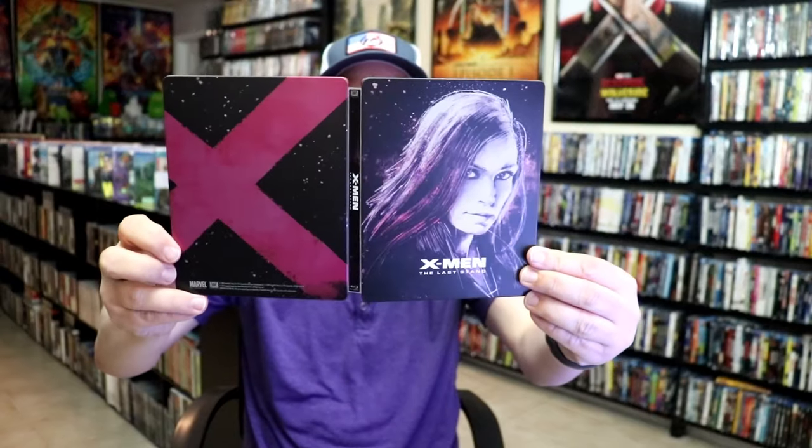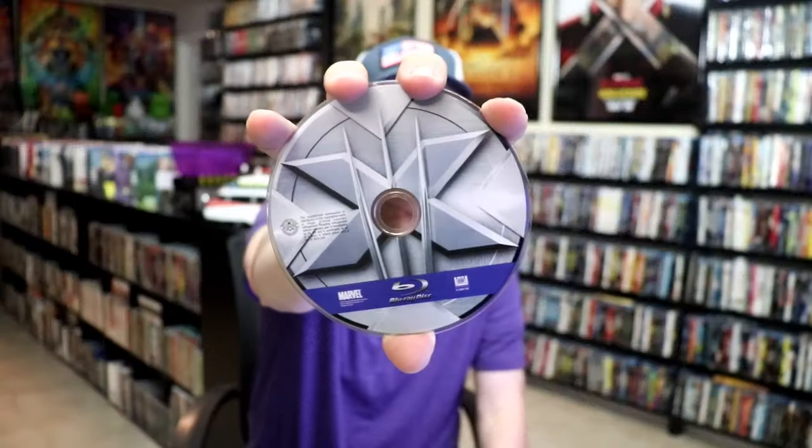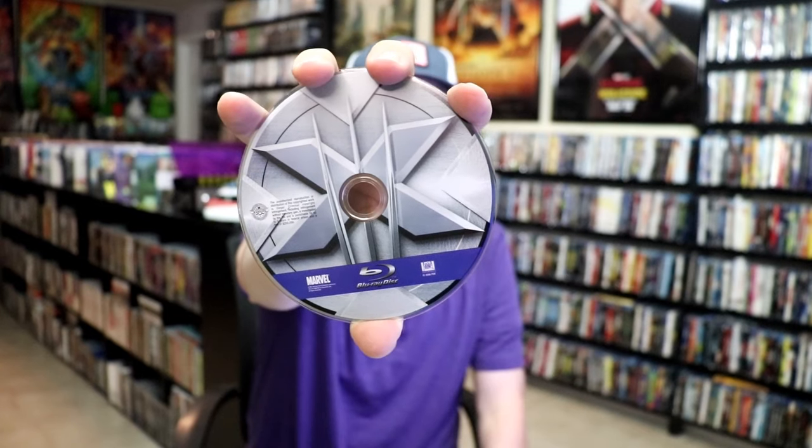We open it up. We have our front and back together. On the inside it does come with a digital code, and just the one disc. We have our Blu-ray disc here with this disc art. And then we do have some inside artwork.